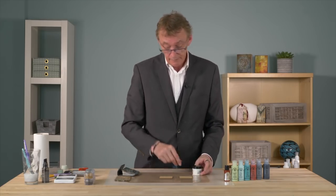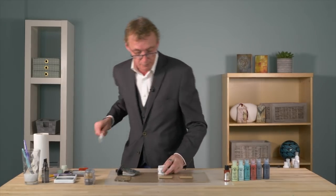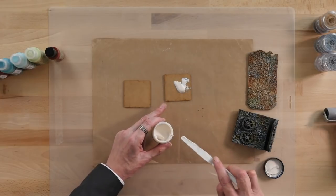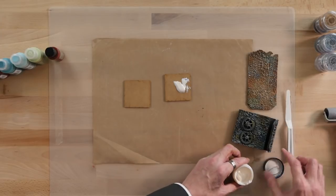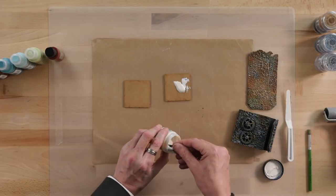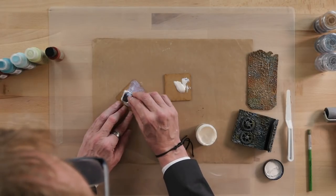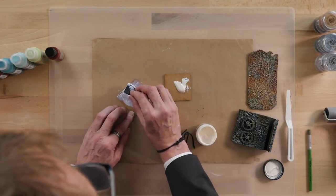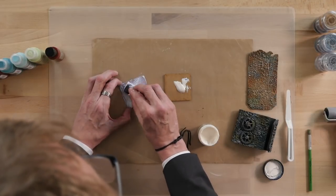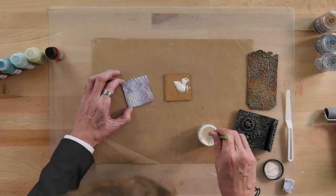So I've got two MDF squares here. On one of them I'll pop some lava paste down into the centre, and on the other I'm going to use a sponge and a stipple brush. Just pick up some of the lava paste on a sponge — the thicker you apply this, the thicker the texture. Then go in with a stipple brush around the edges.